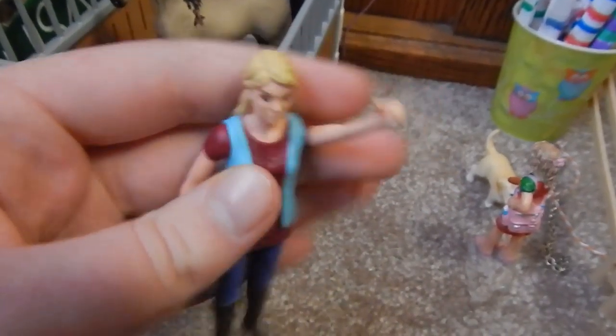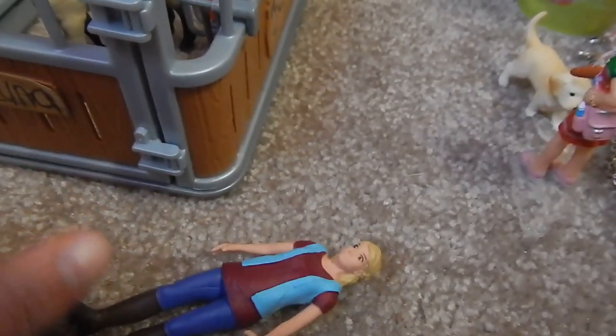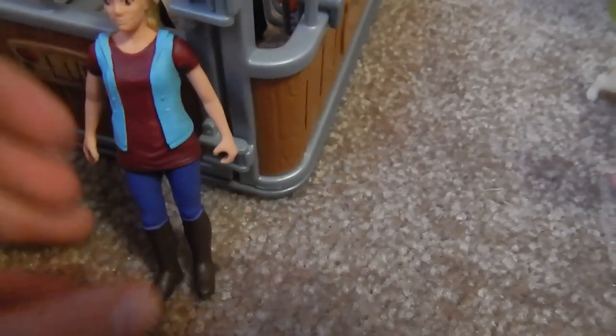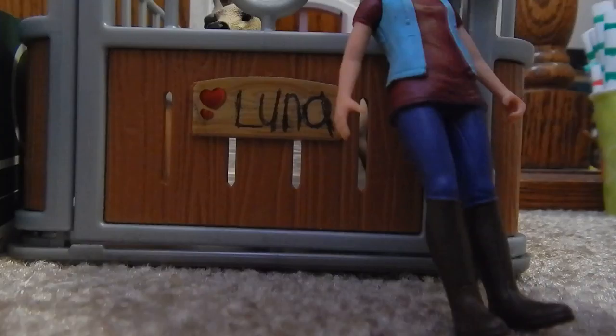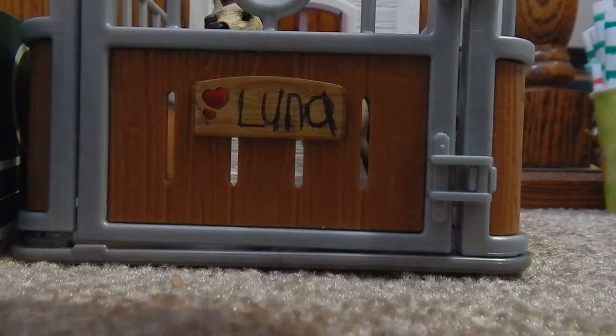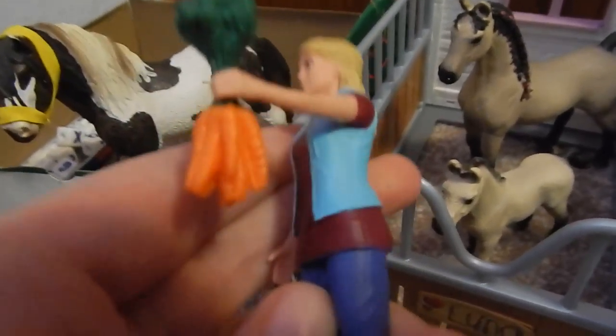I forgot to mention about her — both her arms move. This arm with the curled hand is harder to move. At first when I tried to move it I thought it didn't move, but I pushed a little harder a day or two after I got it and was like, oh, it does move. In her hand — in both hands — she can hold brushes. And in the curled hand, she can actually hold — ta-da — carrots! I thought that was super duper neat, that she can actually hold the carrots.